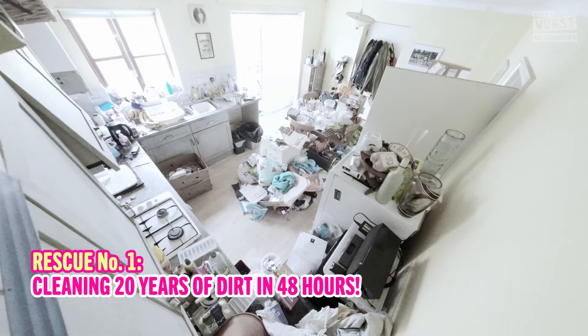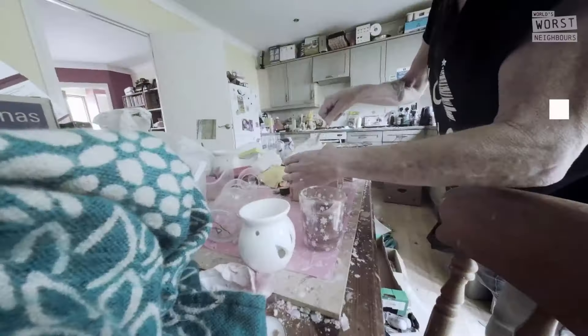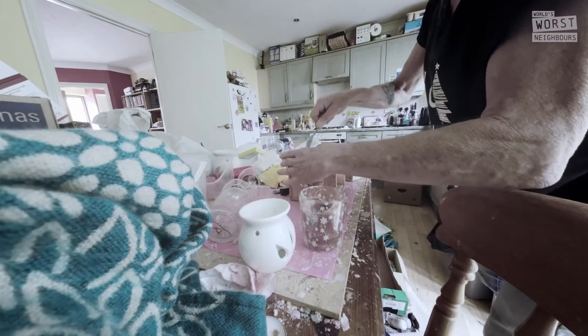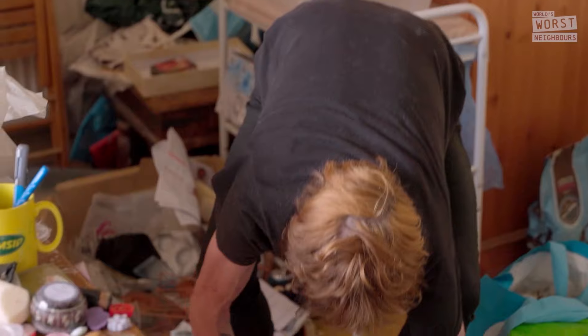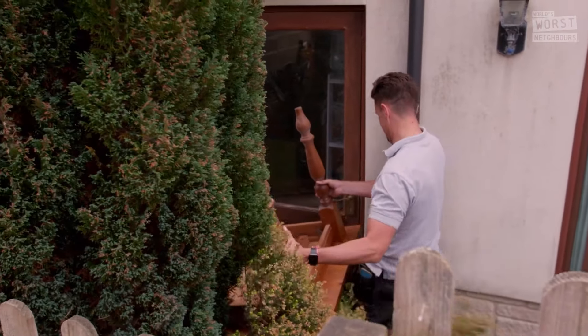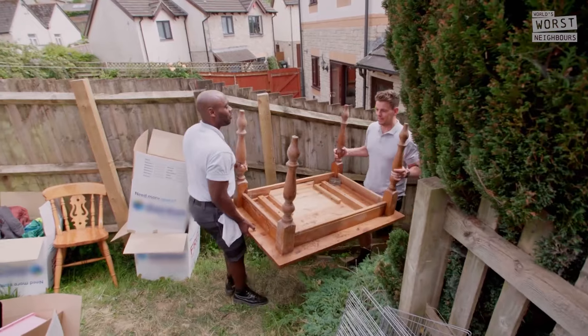Hayley's first step in returning the table into a dining space, and not a workspace, is for Tom to help Lynn clear it of all arty creations. With Lynn embracing the challenge ahead and the dining table cleared, it's moved outside so it can be cleaned. And for Hayley, it can't come soon enough.